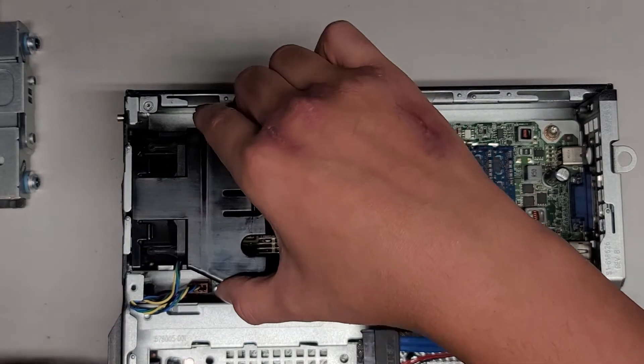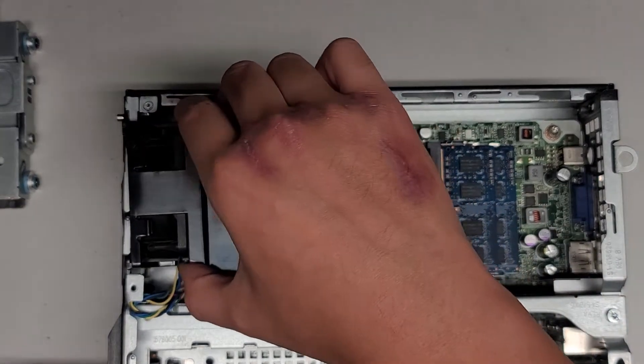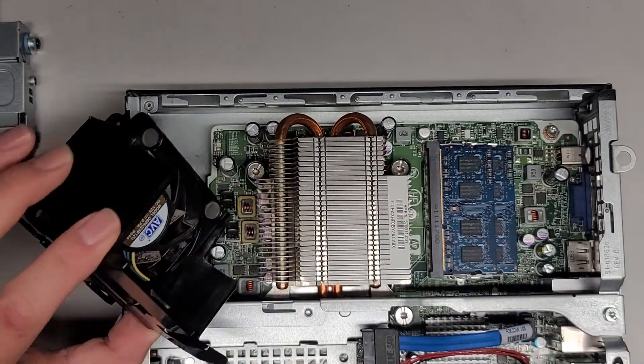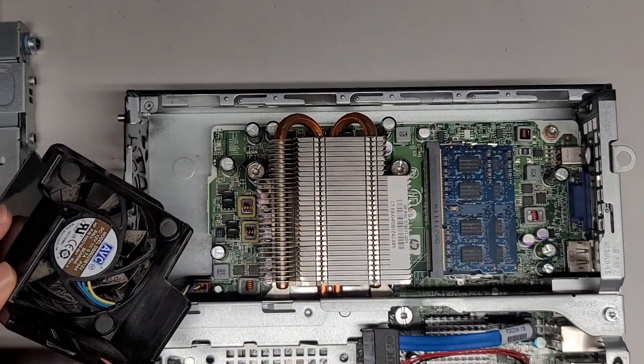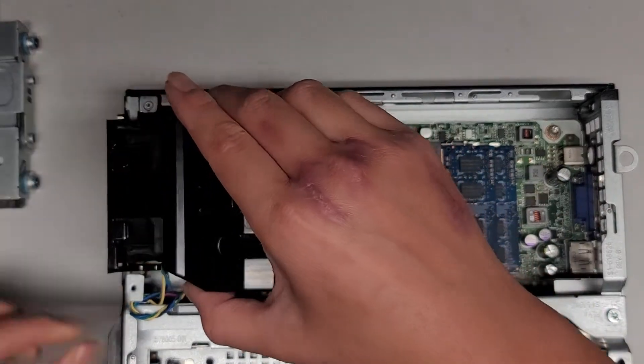I'm not sure how this fan shroud comes out — oh, it just slides up. So this fan comes out pretty easily — it just lifts up like that. It's not too dusty in here. The fan blades do have some dust on them, but it's nothing too bad. Looks actually pretty decent.